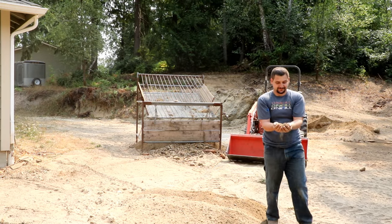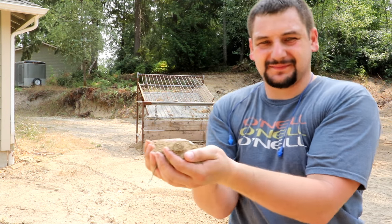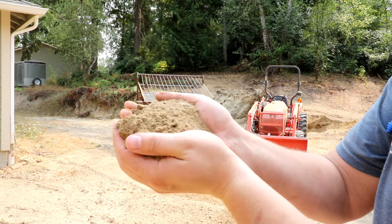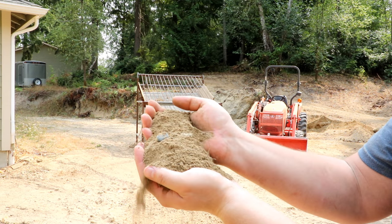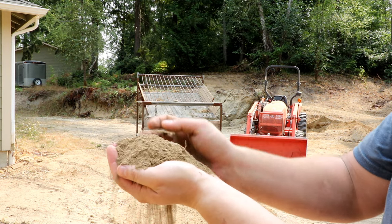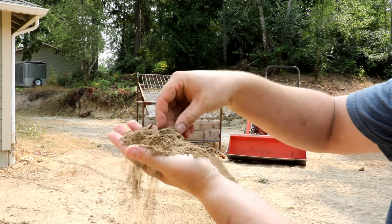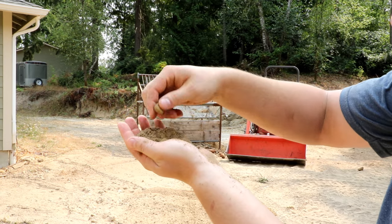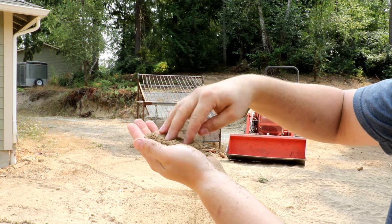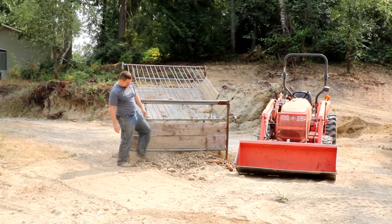As you guys can see here — get you real close — it's got some small rocks in it but nothing major. See how much of this big stuff gets taken out.